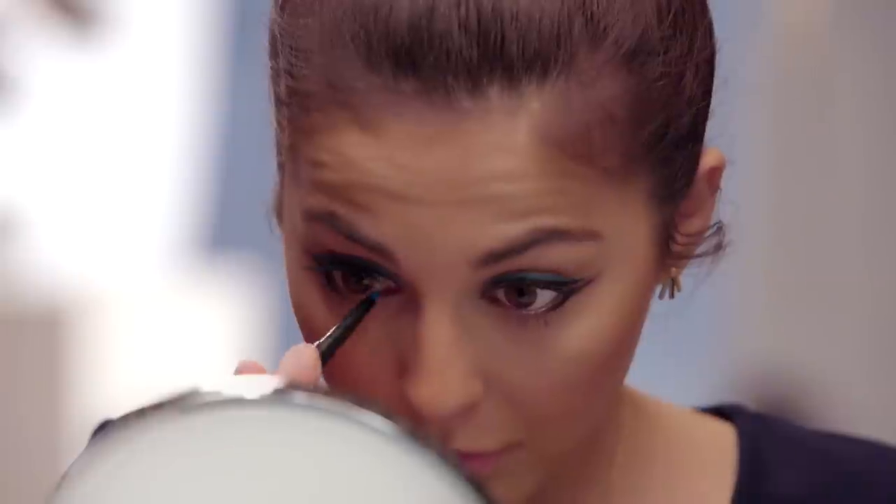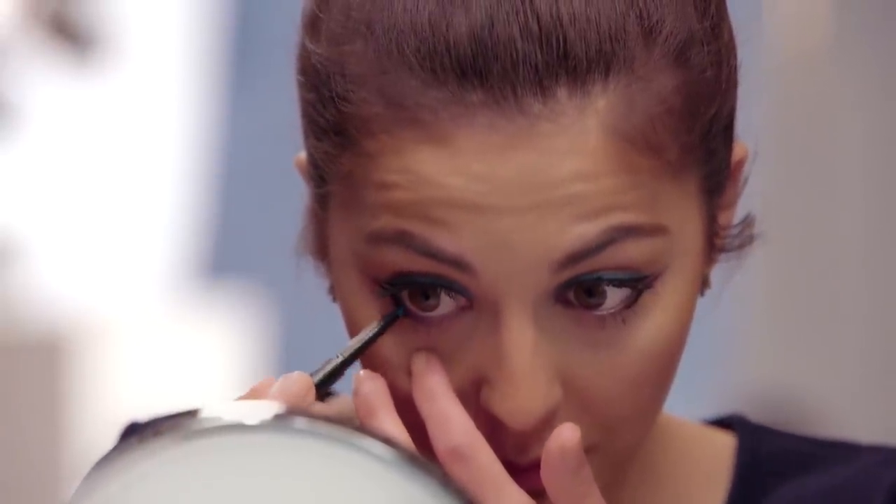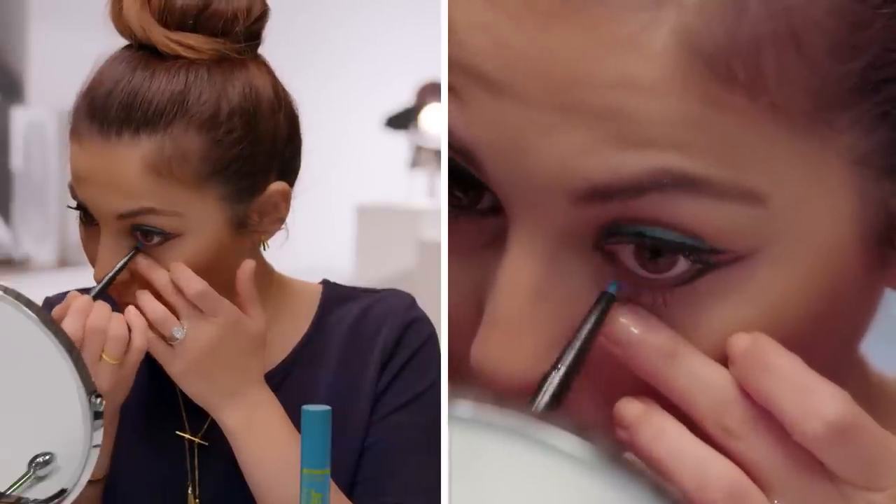If you want to do something really fun, you can actually apply this on the inner rim of your eye as well. I'm going to go ahead and give that a try. I think this look is so pretty for a festival because of all the colors.